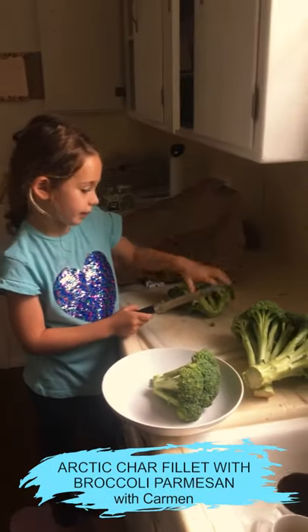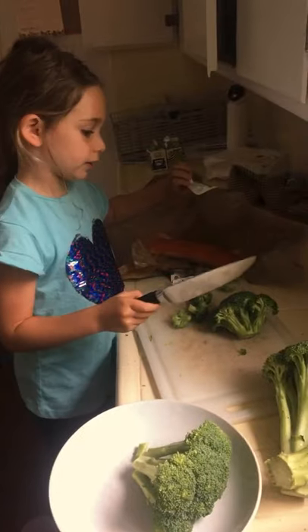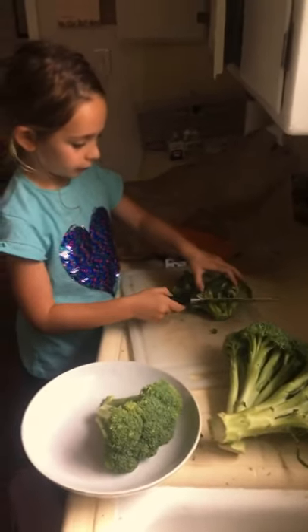Hi guys! Today I'm going to make an arctic chocolate with a broccoli parmesan cheese.